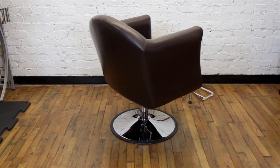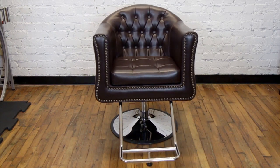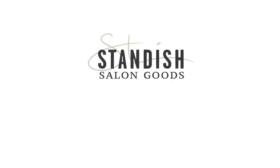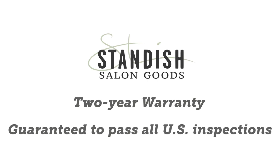This salon chair would look great in a men's barbershop or even a mid-century style salon. As with all of our salon chairs, the James comes with a tier warranty and is guaranteed to pass all US inspections.